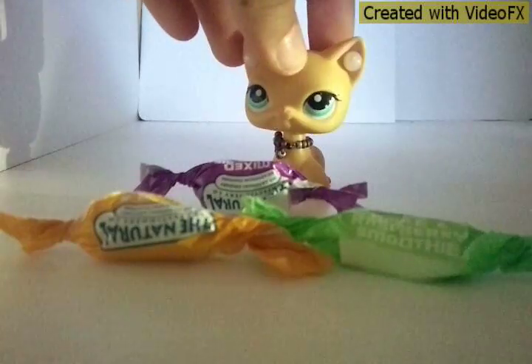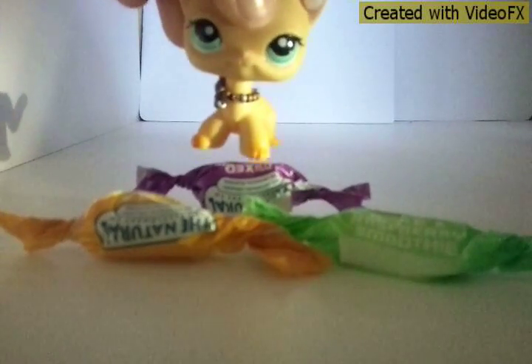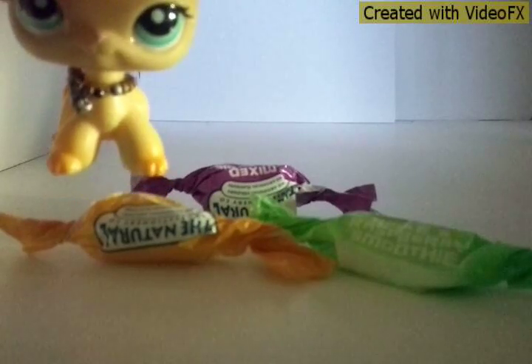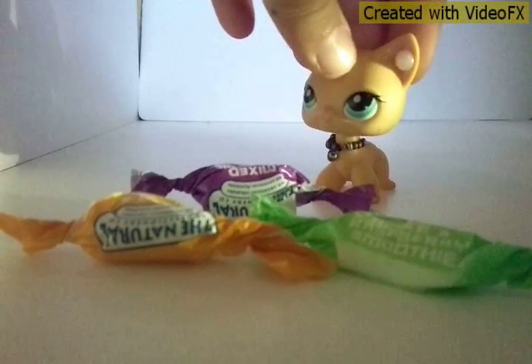Then you just do this — basically roll it up. And there you have it! These are all the other lolly wrappers you can use: mixed berry, apple and raspberry, and passion fruit with mango. You can make all different ones.